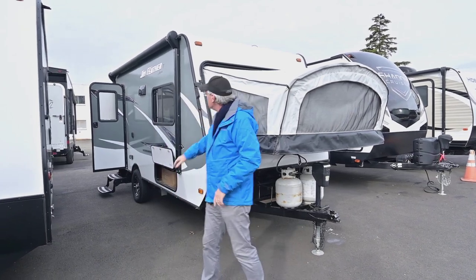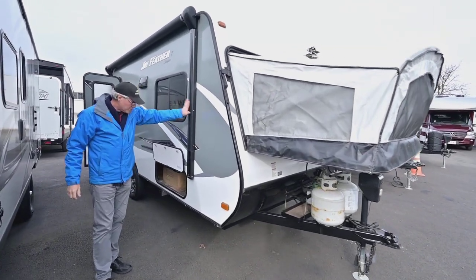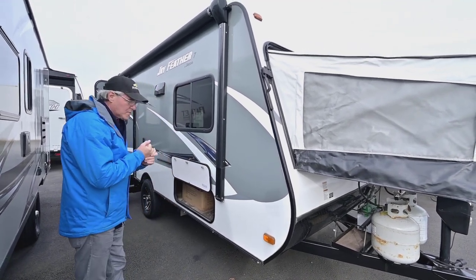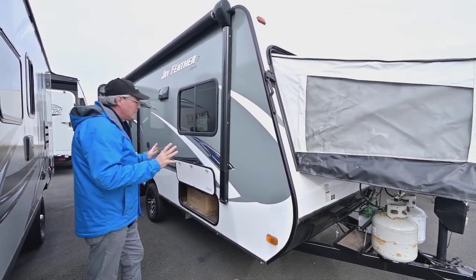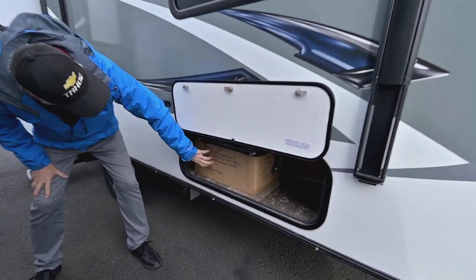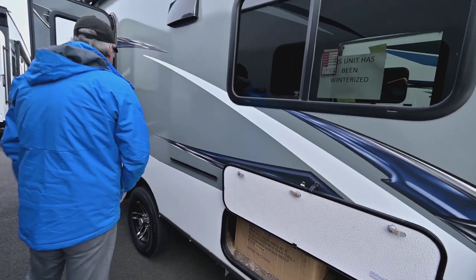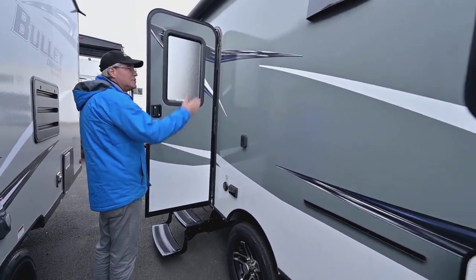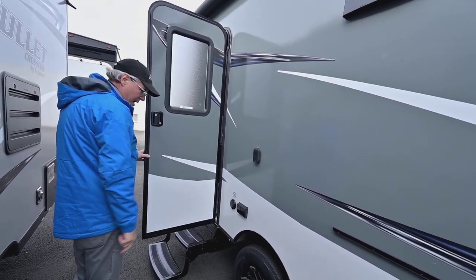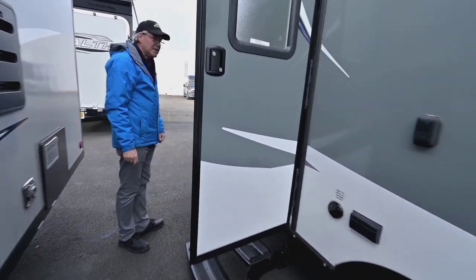It does have a nice big power awning — about as big as you can get on a 16-foot trailer. You've also got vacuum-laminated sidewalls that Jayco does a great job curing, making sure they get an excellent seal. There's an outside grill that mounts on the bracket you see here, and also a place for an exterior TV that you can move from inside to outside. You've also got your cable and power supply hookups and nice custom wheels.